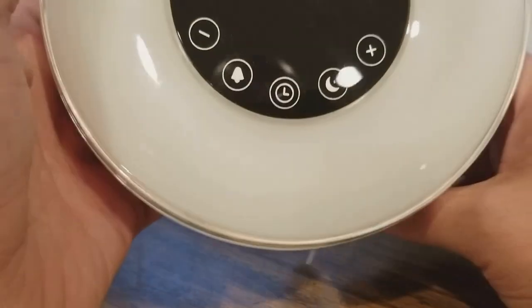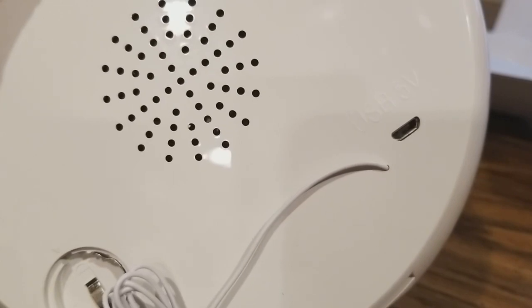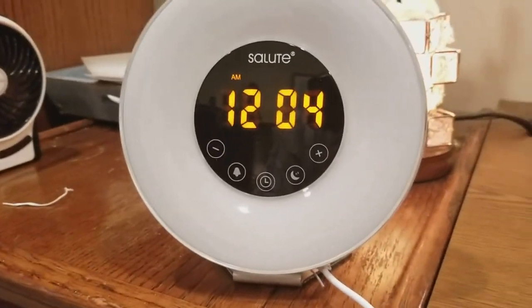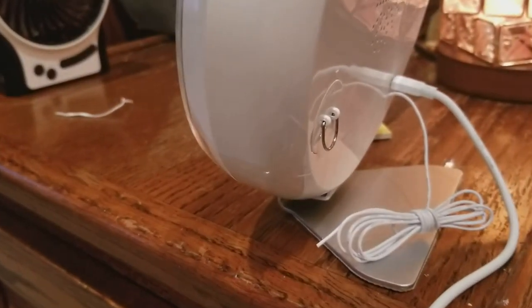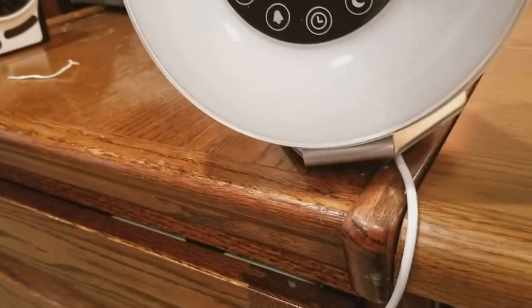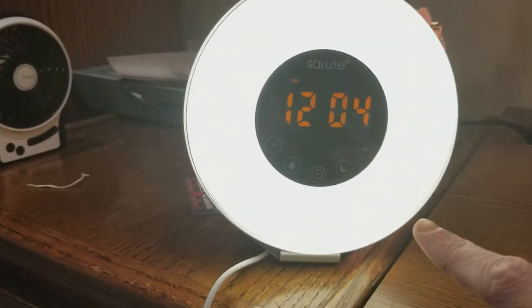I'll make a second part — this is part one. Actually, correction: you do not need a battery unless you want it portable. I just got it running with the USB charge, just like a normal phone plug. There's a stand, pretty easy to hook up. Here's the display.